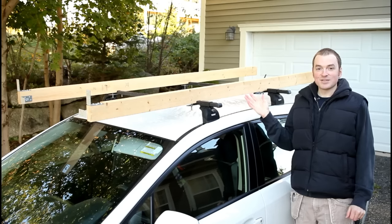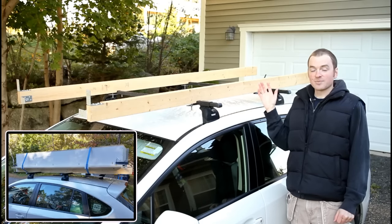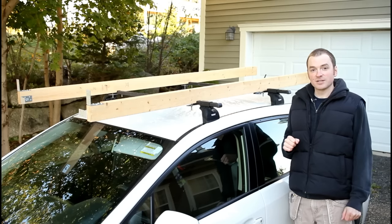Now what I do use these for is transporting lumber, molding, sheet goods, countertop, and even small projects. So I'll show you how they mount, I'll go through the design, and then I'll show them to you in action.